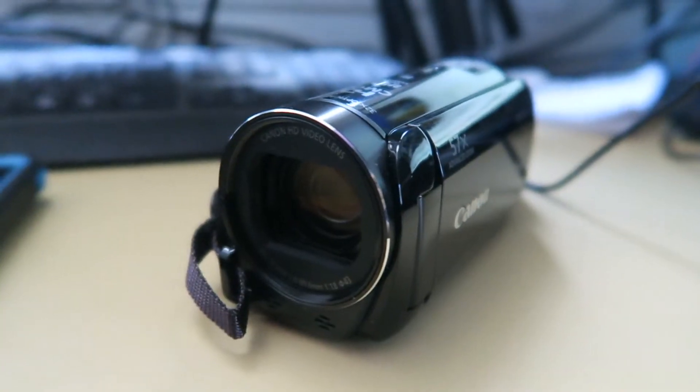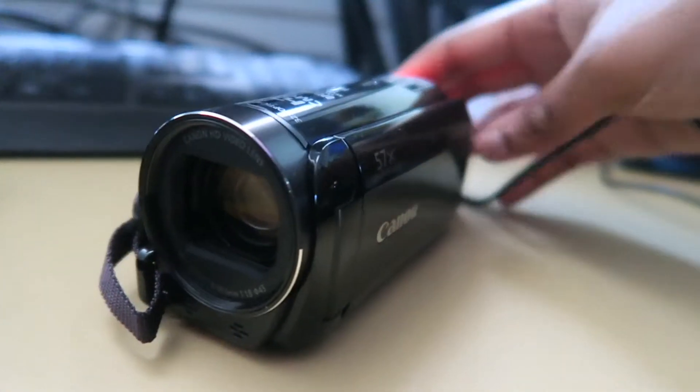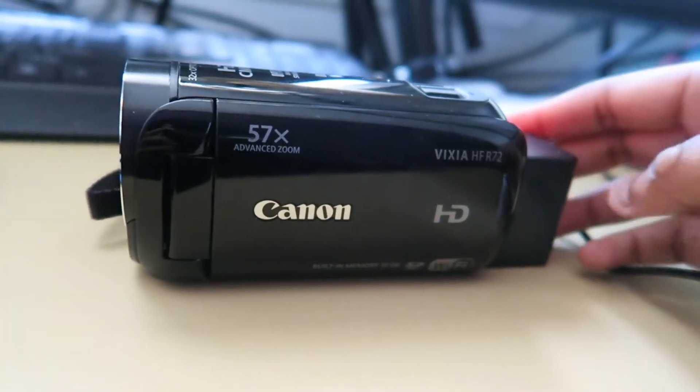It's charging now — that's like a seven-hour charge. So the camera's currently charging but I wanted to show you some more up-close bits. Here's the side and the top.